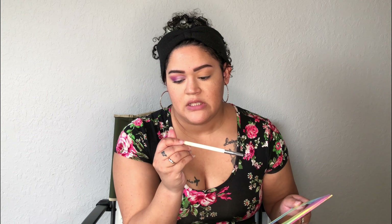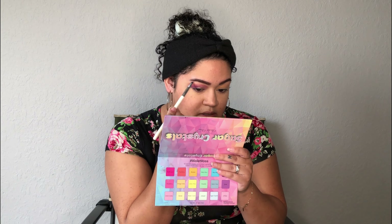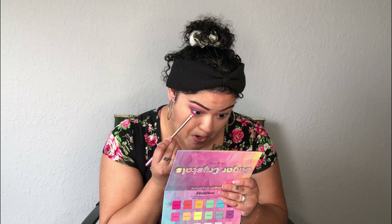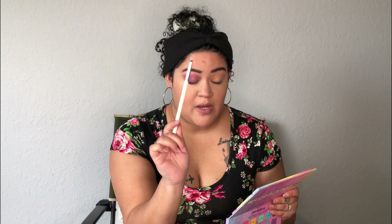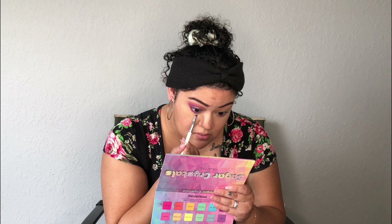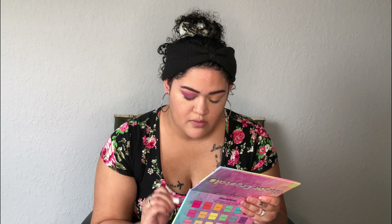I'm going to take an even smaller detail brush — this is by Colourpop, their E10 brush — and I'm going to go back in with Moremi and apply this to my brow bone. Then I'm going to take Bubblegum using a smudger brush by Moda and apply it on my lower lash line. With that smaller Colourpop detail brush, I'm going to take Grape and put it on the bottom and kind of mix it in with Bubblegum.